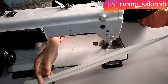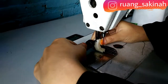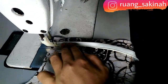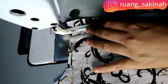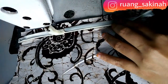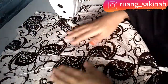Setelah itu kita siapkan resleting panjang, resleting jepang dengan panjang 50 cm, nanti akan kita pasang di badan bagian belakang. Sebelumnya kita ganti dulu sepatunya dengan sepatu jepang. Ini pola badan bagian belakang, kampuhnya 3 cm untuk tempat menjahit resleting jepangnya. Cara memasang resletingnya seperti ini, dijahit pelan-pelan sambil tangannya membuka bagian resletingnya. Resleting jepangnya sudah terpasang, hasilnya rapi.